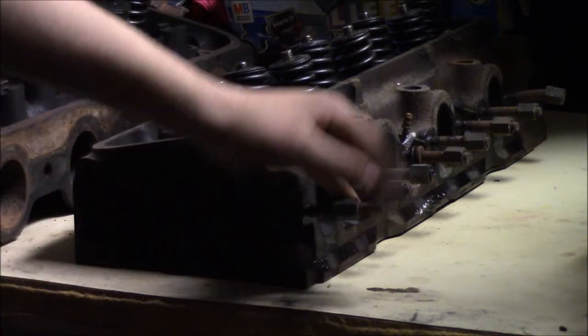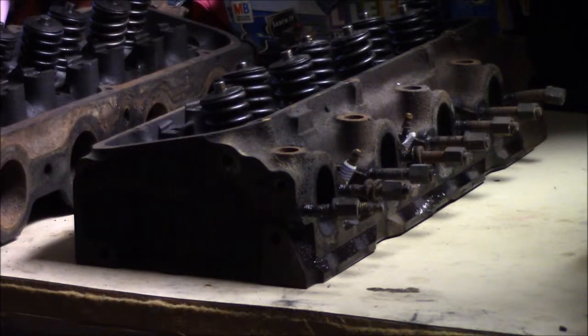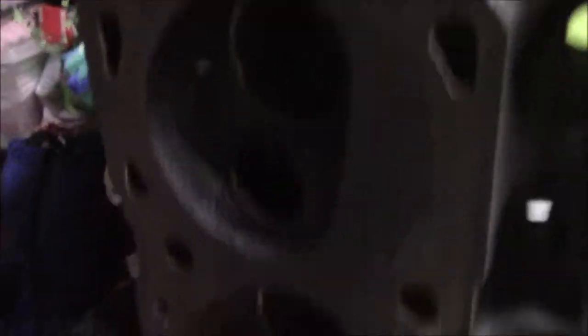We'll probably end up getting new ones of these because they're all rusted and old, and it's going to be a nice new engine with some nice pretty headers on it. Plus we need to get these cleaned. But today we're still working on these heads over here — this one is completely done. I got the manifold bolts out of the side of it and all the valves out.